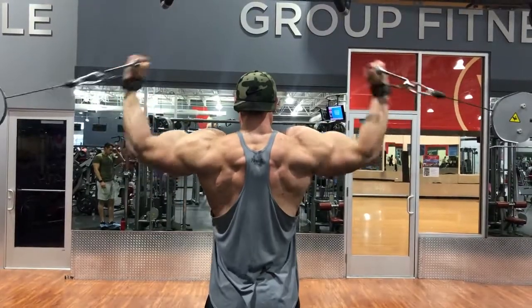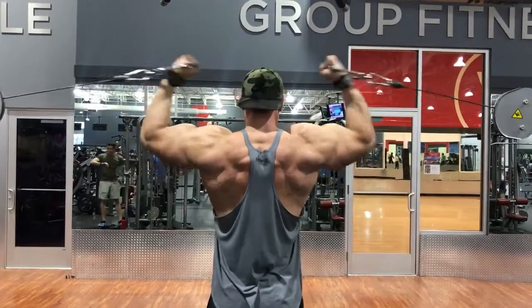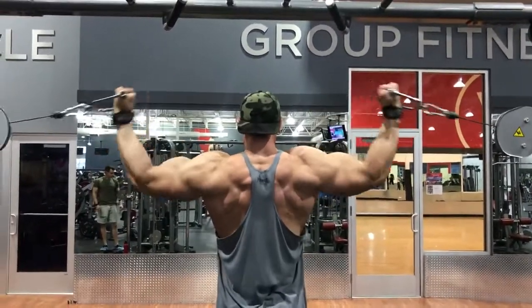Then Zeus had us do overhead cable curls. We did four sets of 10 reps and did a drop set on the last two sets.